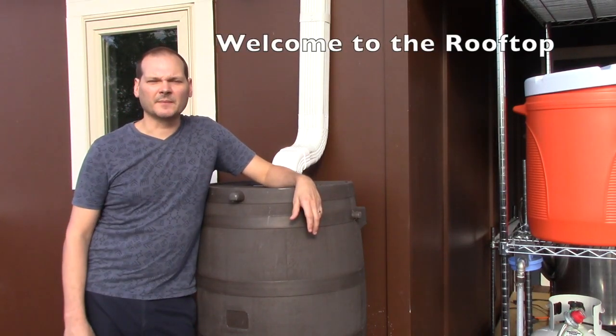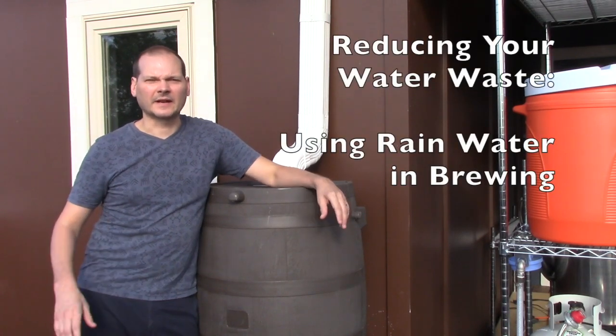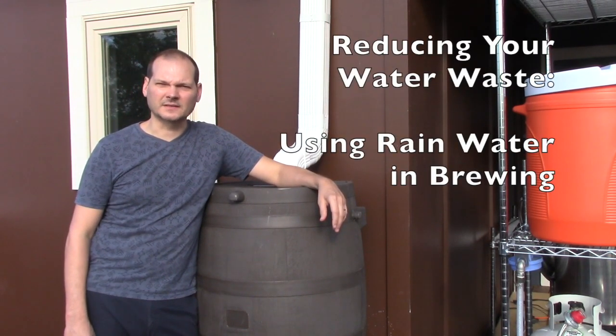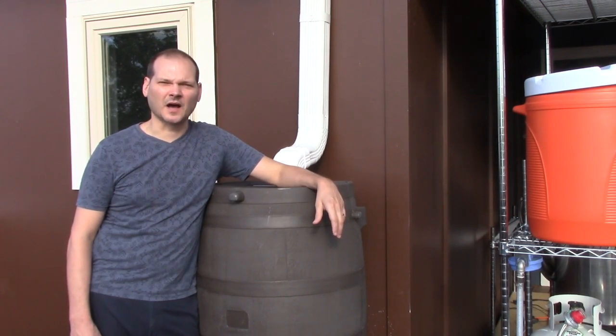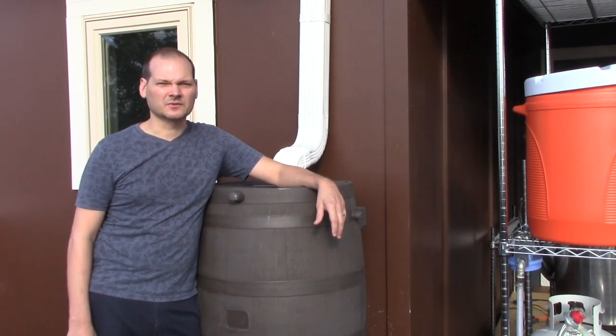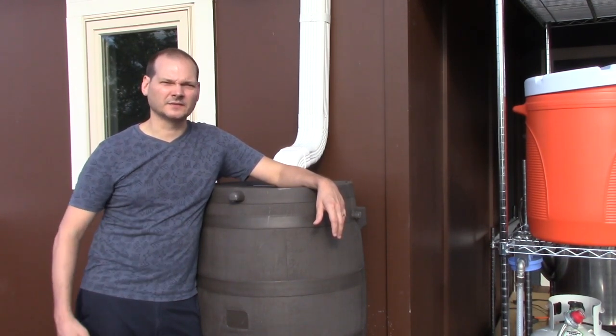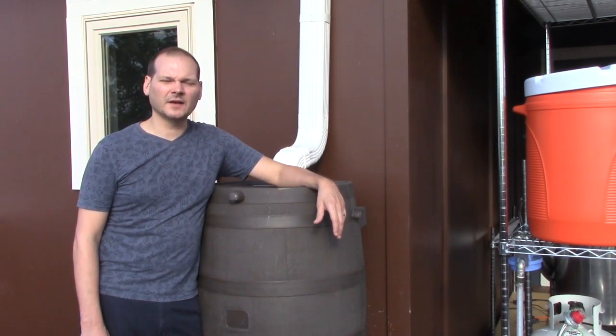Hey folks, welcome to the rooftop. Trevor here. I love making beer, I love brewing beer at home, but one of the things that I don't like is the amount of water that I have to waste doing this hobby. With cooling particularly, and also with cleaning, there's a ton of water that ends up getting wasted and dumped down the drain or out on the ground.